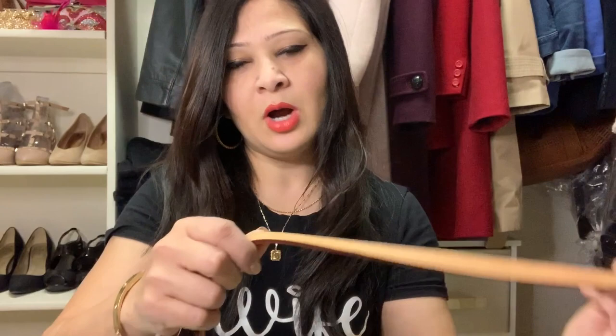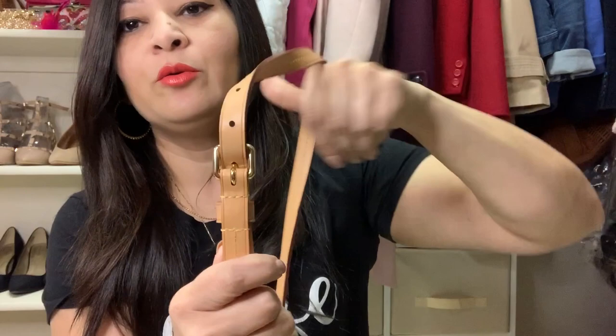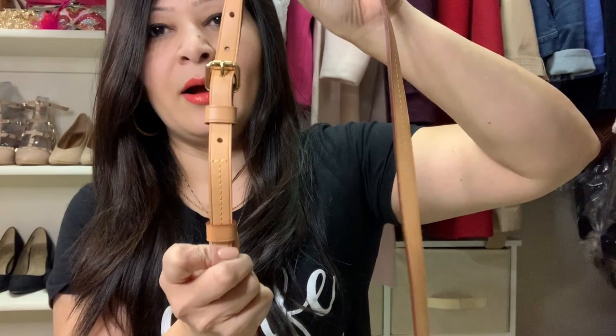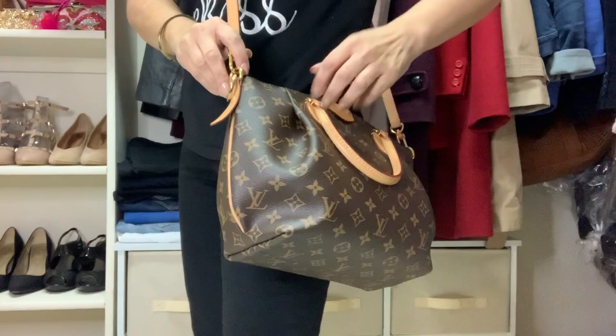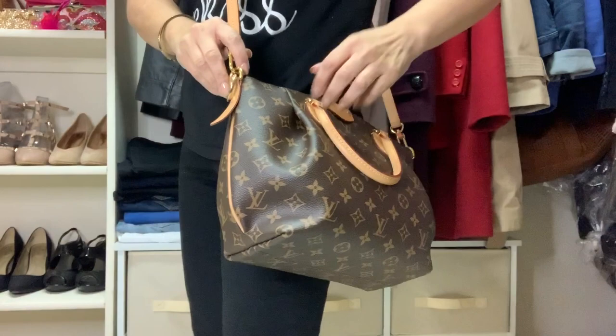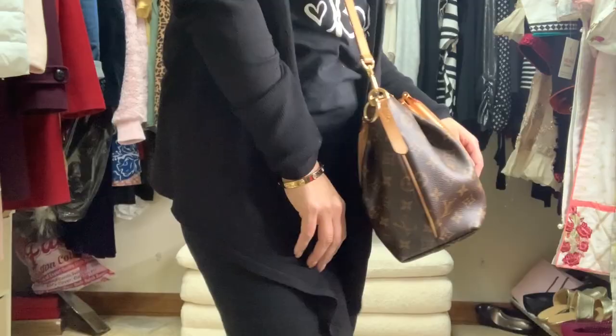Let me show you how you can carry this bag. It has a long strap with a few buckles you can adjust based on your height. I have it on the third setting, which is a medium length. My favorite style is hands-free crossbody — it sits at your hips, not too high, not too long. I love carrying it this way. It's just a beautiful bag and I love everything about it.